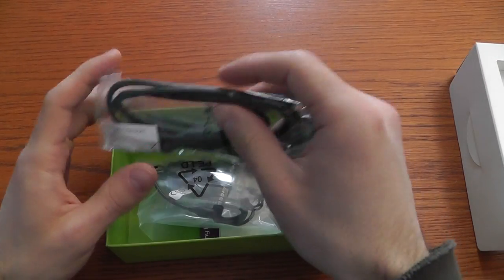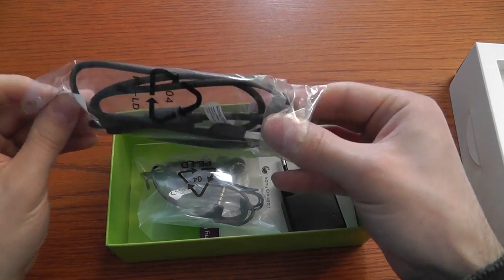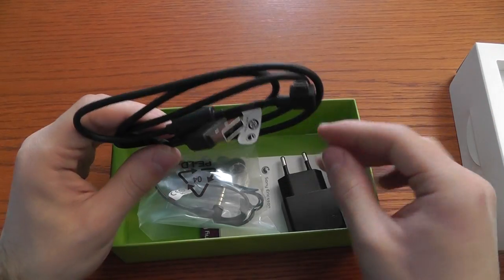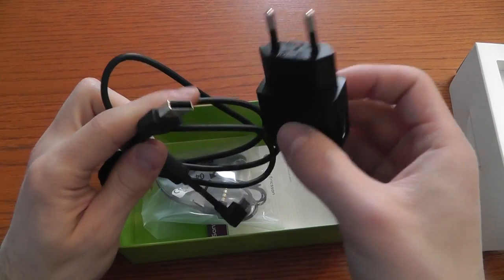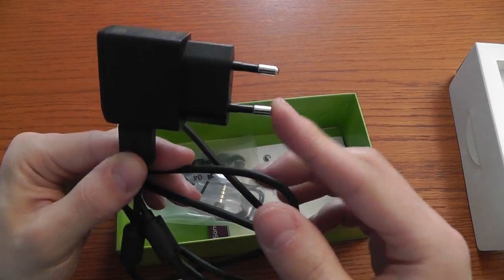Inside we find this micro USB cable which connects the phone to the PC and charges the phone with this adapter — this is the European adapter.